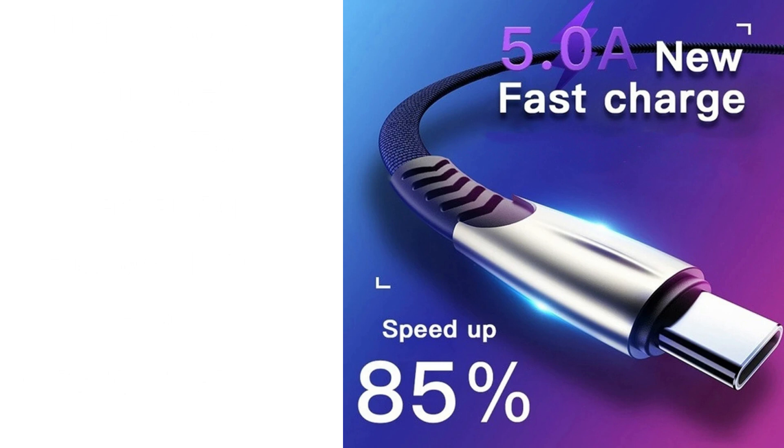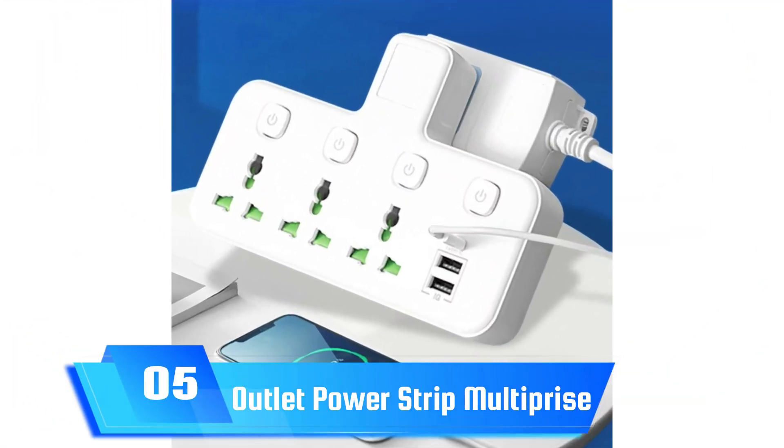The dual USB-A ports can charge up to 2.4A, providing ample power for smaller devices like earphones or other gadgets.